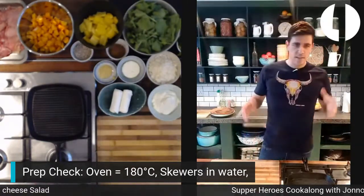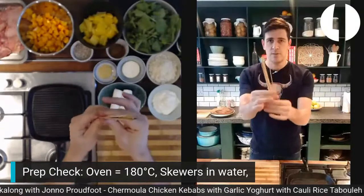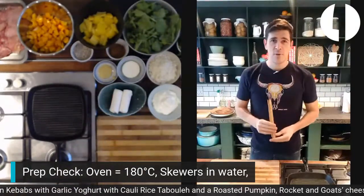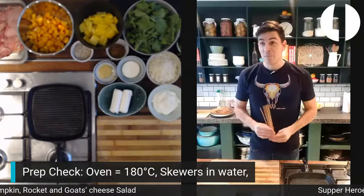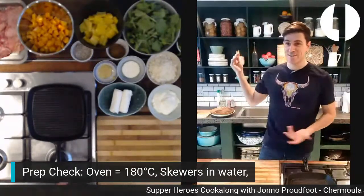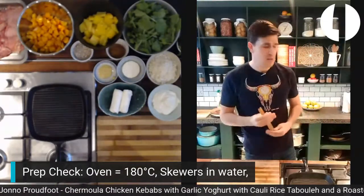Before we get cracking, drop what you're doing, turn your oven on convection and get it up to 200 — if you've just joined us, 180 to 200. Get your skewers into some water — bamboo skewers, that was also missing from the prep. If you don't have skewers, don't stress. You can use a fondue skewer or something. We've actually got tent pegs as large skewers inside. Or you can just do it without skewers like a surf.